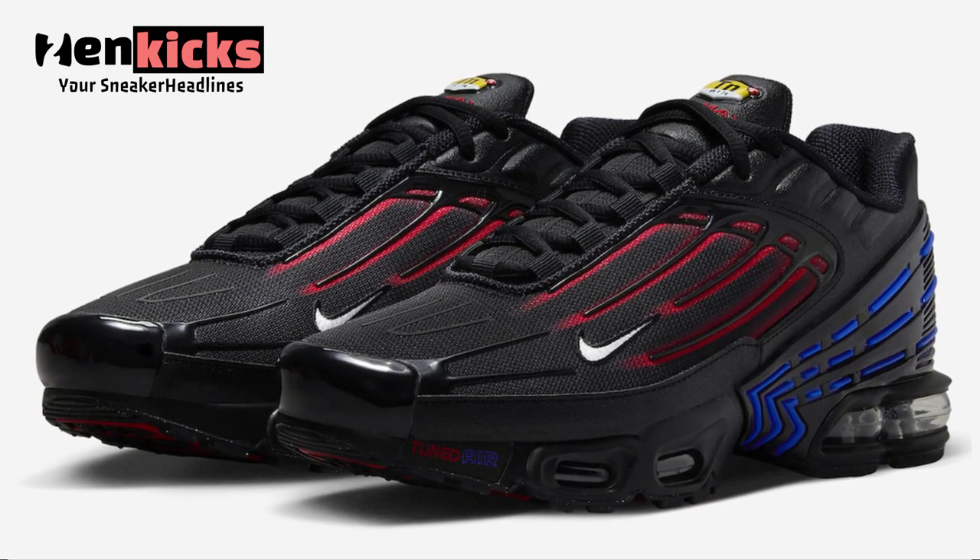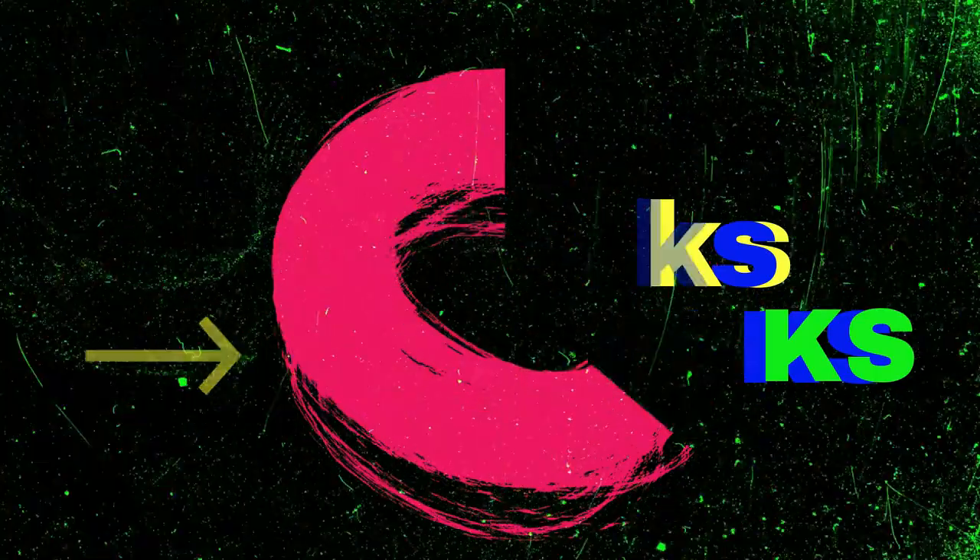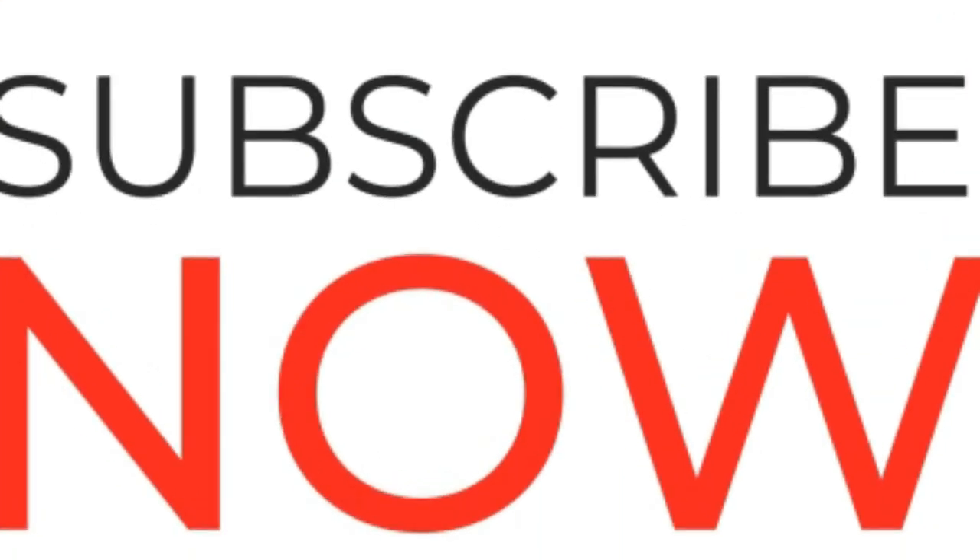Check out the official photos and look for the Nike Air Max Plus 3 Spider-Verse to release in the coming weeks at select retailers and Nike.com. Stay up to date with all upcoming sneaker releases from our Facebook page, and be sure to follow us on Twitter and Instagram.